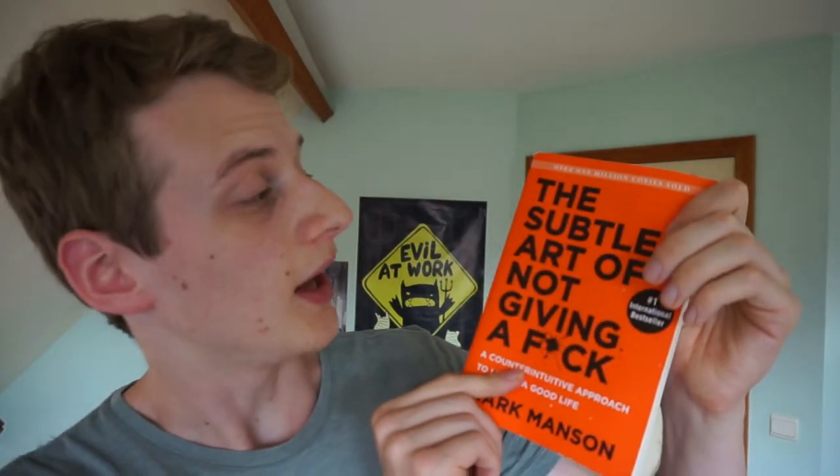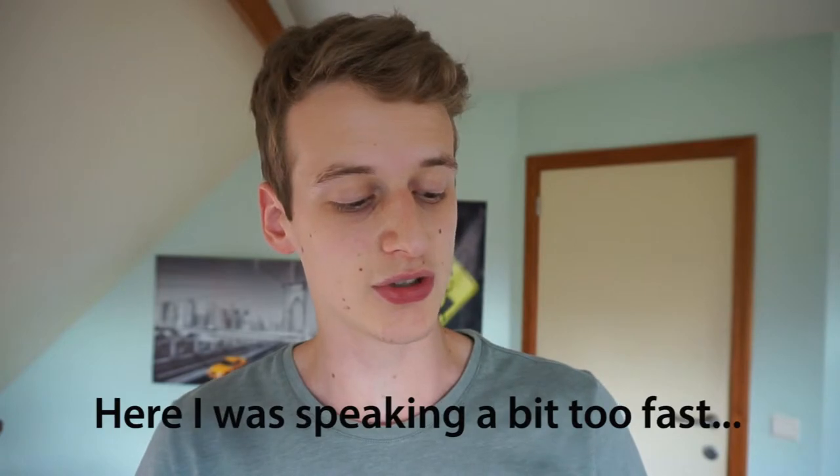The Subtle Art of Not Giving a Fuck by Mark Manson. Let's start with the design and cover. Mark Manson is a blogger - I'll put the link to his blog in the description. You really notice that in the book, for example with the title. It's very catchy because the internet is filled with distractions and you need to catch the attention of your readers. It caught my attention as well, and you also notice his blogger background in his writing style.